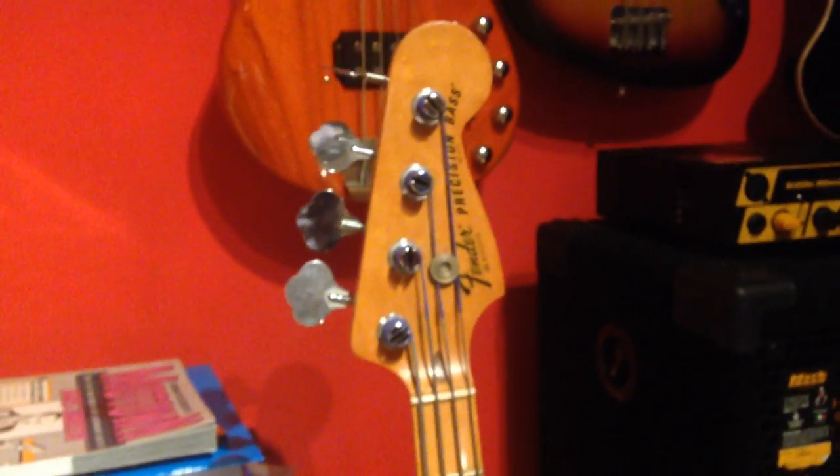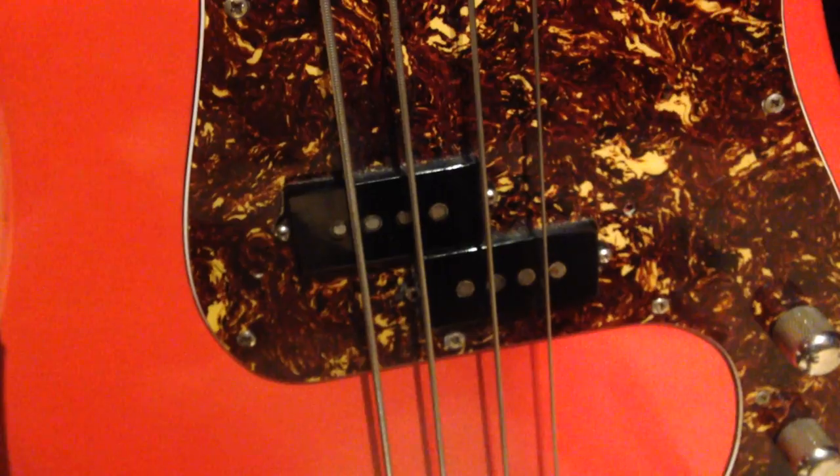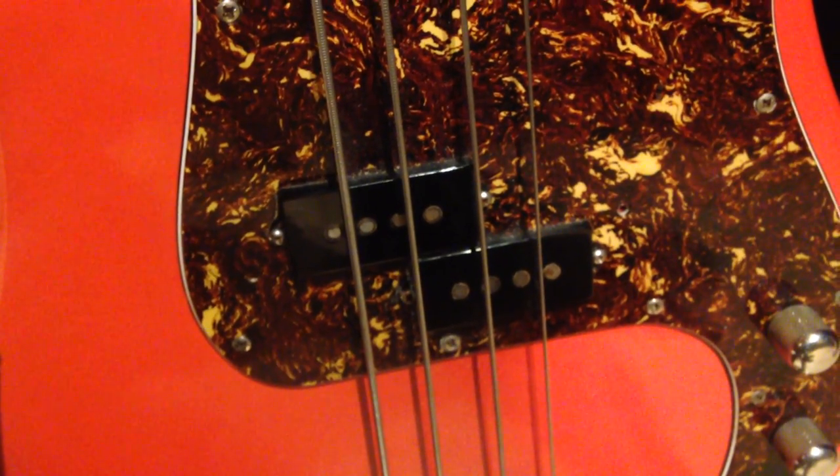Over here we have my vintage bass — my vintage Precision Bass from 1977 with a full maple neck. It has the Dario flatwound strings on it and a Seymour Duncan pickup. I don't know which one exactly, but she's a beauty.